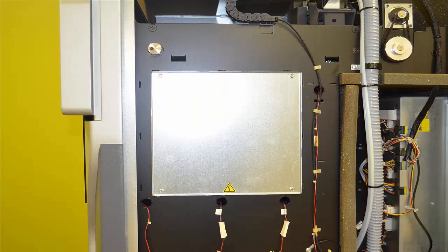After removing the side cover, go to the side and locate four screws that hold on the silver plate with the danger symbol on it. This is where we are going to be able to get to the snap switch.